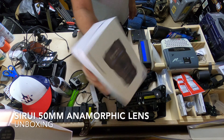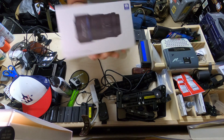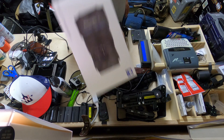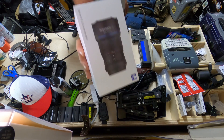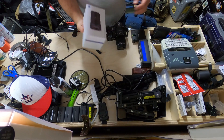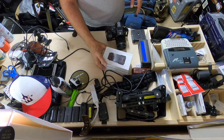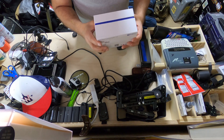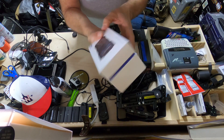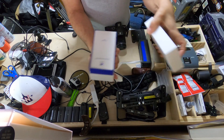Anyway, this is the Siru — I think I'm pronouncing it close to correct — 50mm anamorphic. It was a Kickstarter and it came in yesterday. It's a micro four thirds lens and it's anamorphic. It comes in a nice white and blue box, very airy.